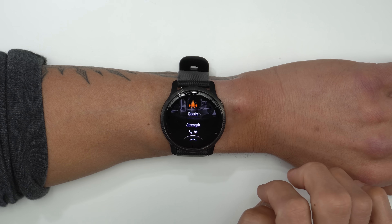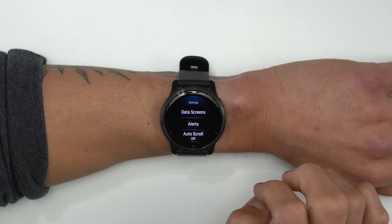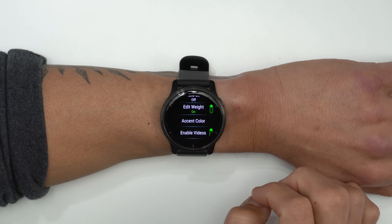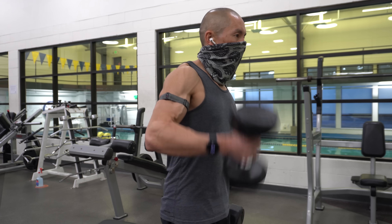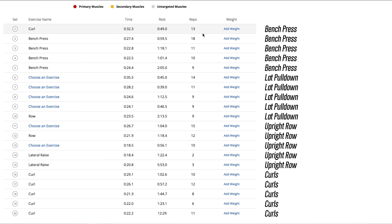Those last two features are mainly used when using one of their built-in or custom workouts, but you can still use the strength training activity profile on its own, which attempts to automatically track your reps and identify what type of exercise you're doing. I did an extensive video on how this works over two years ago, linked in the description below. Basically, I'm seeing about the same results as before — it does a pretty decent job at identifying reps, but the exercise recognition is generally hit and miss.